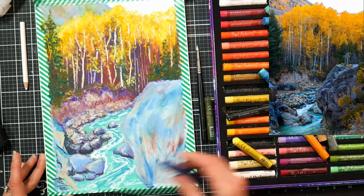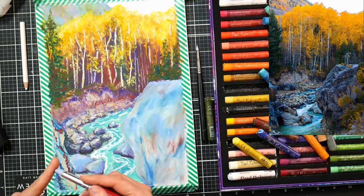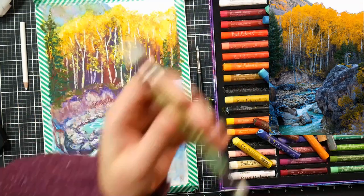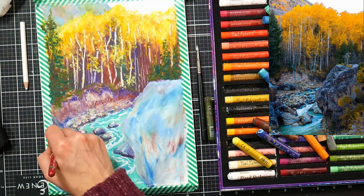I wouldn't go in and add watercolor pencil or acrylic paint on top of this because it would just flake off — the oil pastel is going to be a waxy layer, it's not going to want to let it adhere, and it could still shift. Pastel is still a movable layer.